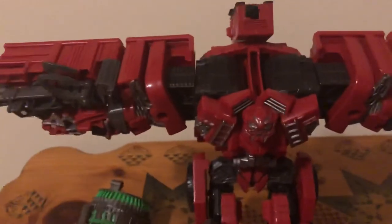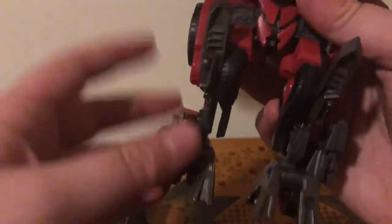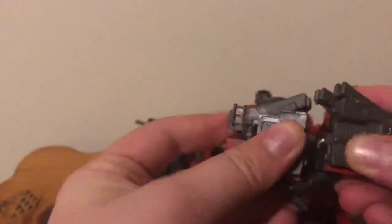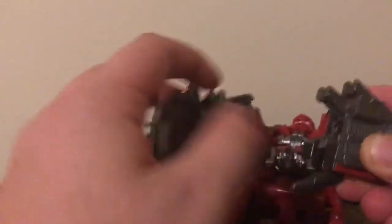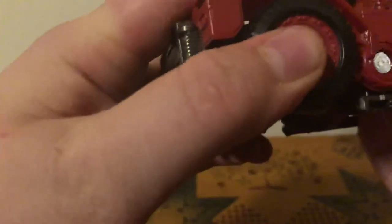Now come to the legs. Fold in the feet, like so, flip these panels down if they weren't already, and just tab the feet in together. Fold the heel spurs in — I always forget that part — fold those in, tab those together, fold these wheel sections forward, fold the knee pads in, fold that piece out. And there you've got the front of the vehicle.